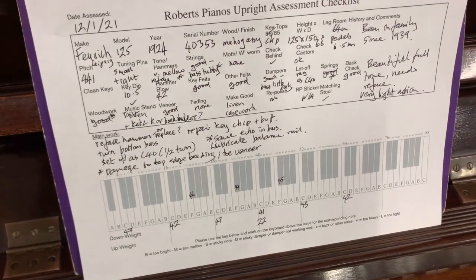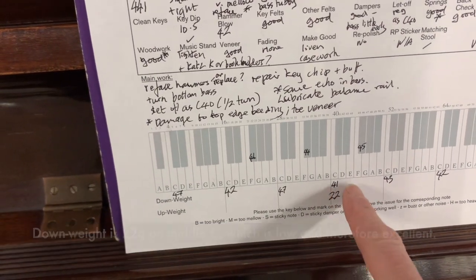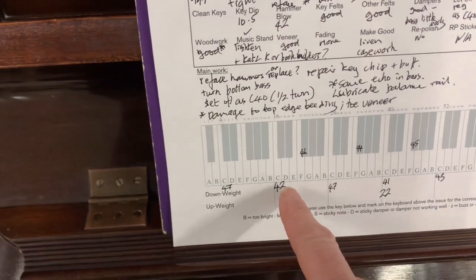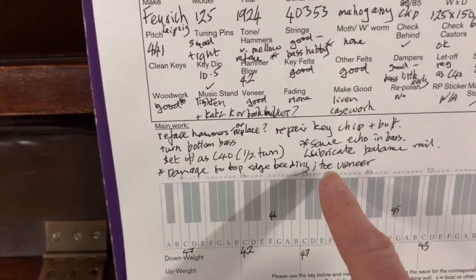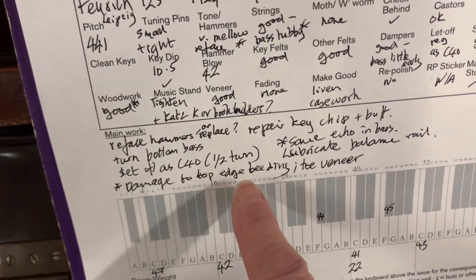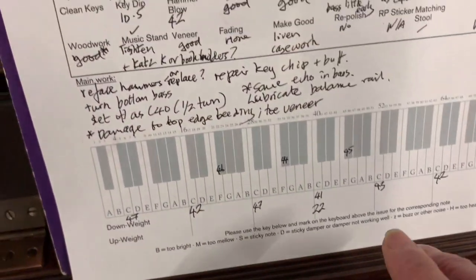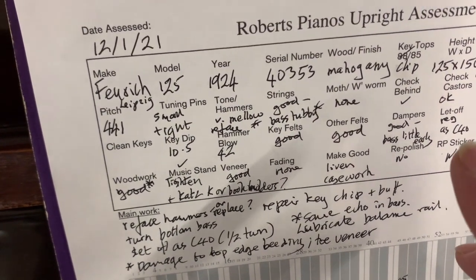Here's the worksheet we've made of the piano. The key weighting is the main issue — the hammer tone as well. Looking at the numbers: 41, 43, 42 — it really needs to be 47 to 52, and all of them need to be in that range. So they're generally far too light, to do with the hammers and the fact that the action has obviously loosened up. Some of the work needed: replace or reface the hammers — that's the debatable thing. Turn the bottom bass strings. The set-offs — most of the regulation is good but we want to fine-regulate it as well. There's a bit of beading missing or damaged at the top, so just a little bit of casework too. And the echo — if you play around here you can hear an echo, and that's because some of the bass dampers aren't as strong as they could be, though they are functioning. That will still be there if you change them but will be much better.